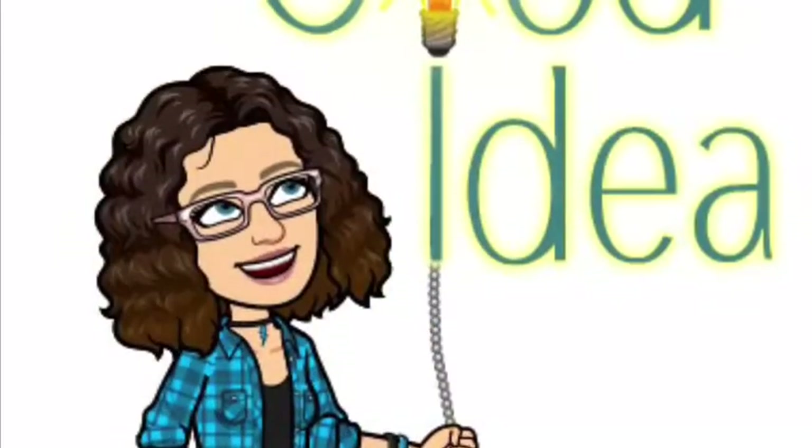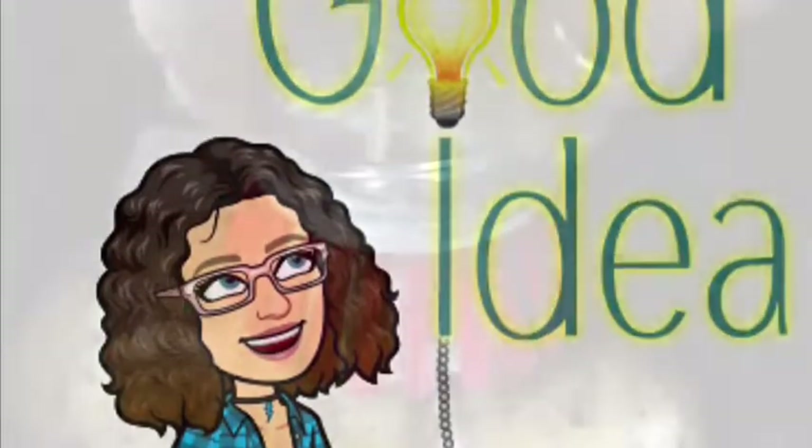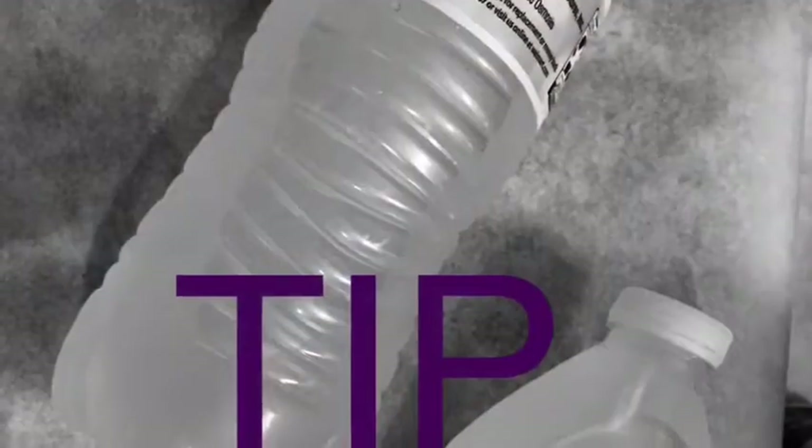Here is a bonus — I'm sharing a few good ideas. This kitchen scrubber from the Dollar Tree: you put water in it and scrub your potatoes and vegetables with it.